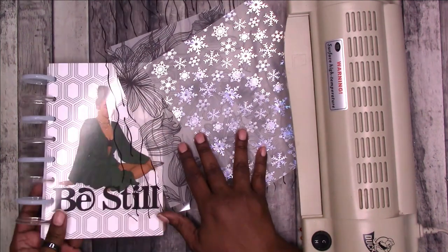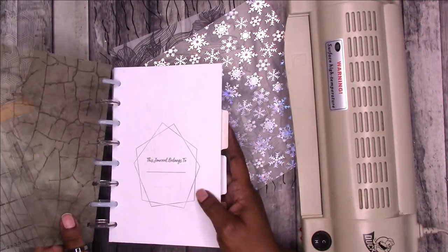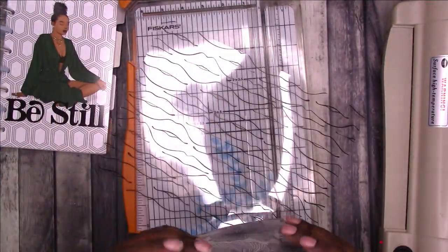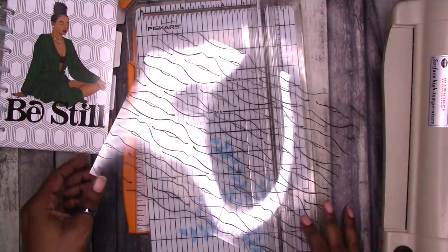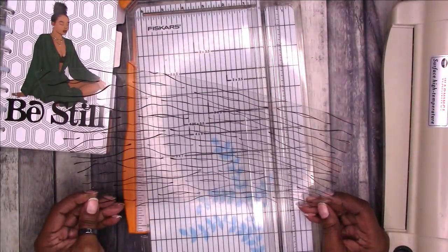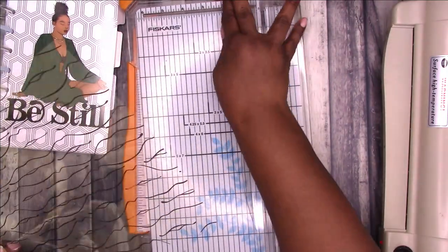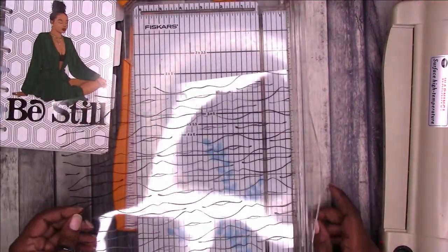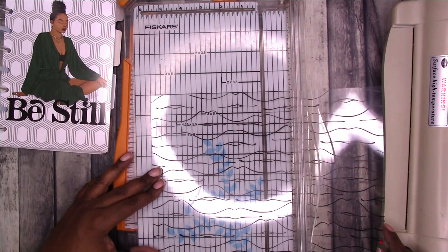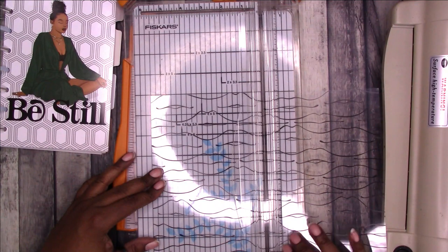So I have the half letter version — this is kind of what it looks like put together. Now that you have all the information, let's go ahead and finish this up. I am going to use this — it's going to be like a dashboard protective cover until I get the full cover for it, which should be very soon like today or tomorrow. So I'm going to cut this in half at five and a half inches.